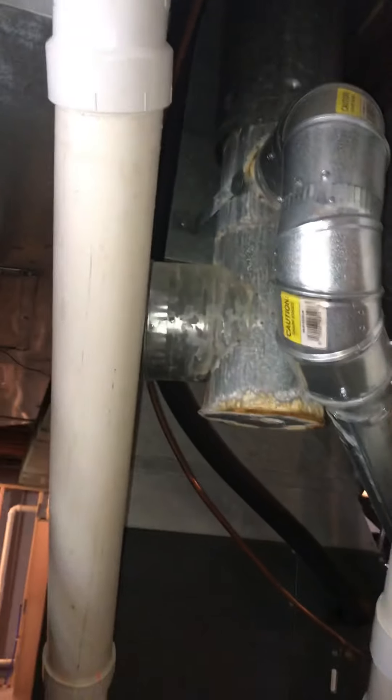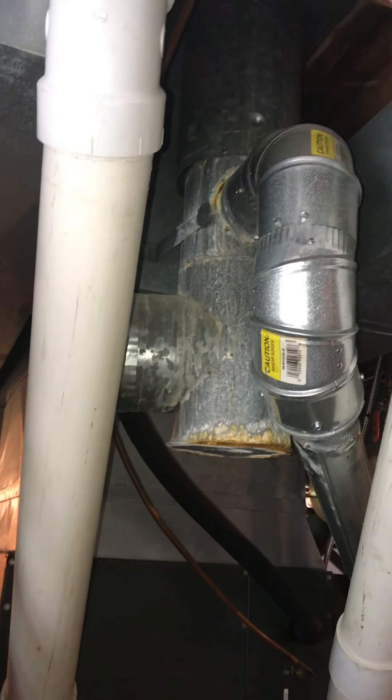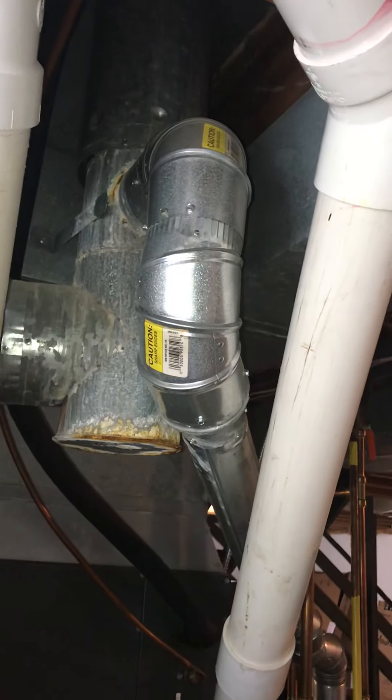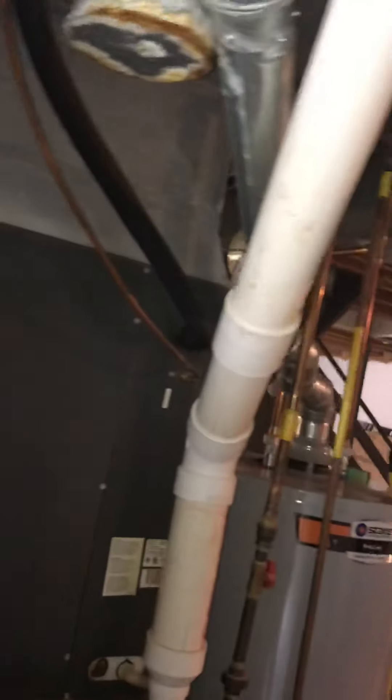At the same time there are some condensation issues that have happened on the six inch flue from the water heater. So while we're here, it'll be a six inch round cap on the bottom. It's going to need a three inch tee — three inches is coming off the water heater. I'm thinking we just get one with a three inch and then reconnect everything back to the three inch flue.